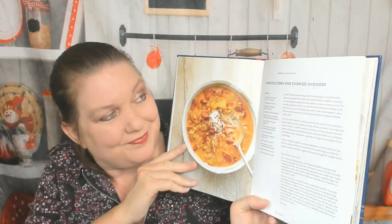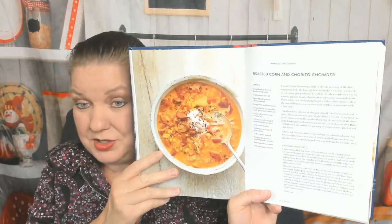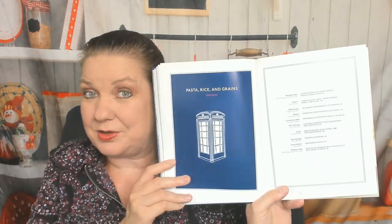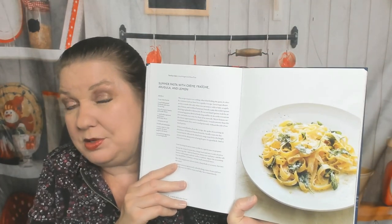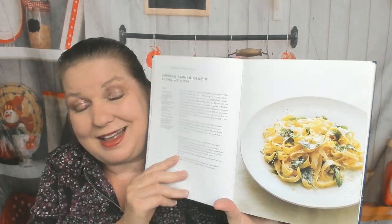Wait, I have to show you this — this picture is gorgeous, and if I made this for my boyfriend he would be super happy: roasted corn and chorizo chowder. Onto pasta, rice, and grains — also probably a mostly vegetarian chapter. Summer pasta with crème fraîche, arugula, and lemon, and I have all the ingredients for this including fresh arugula from my herb garden — I could make this tonight.